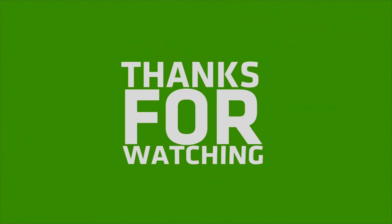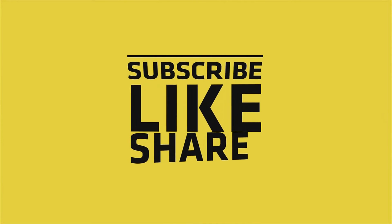Glad if you liked my video — please do like, share, and comment, and don't forget to subscribe to my channel and press the bell icon.